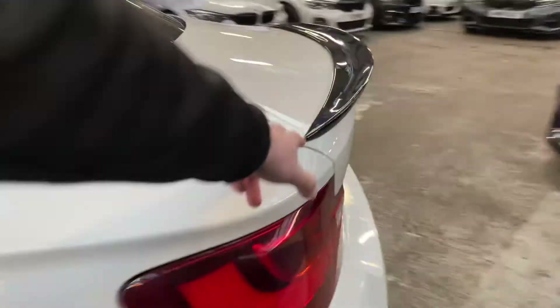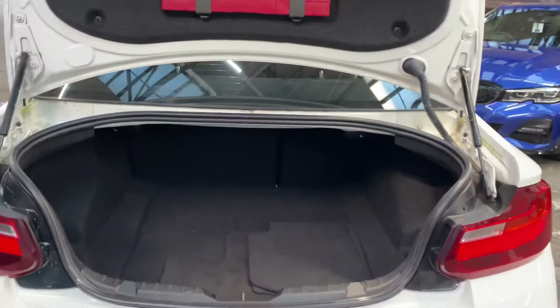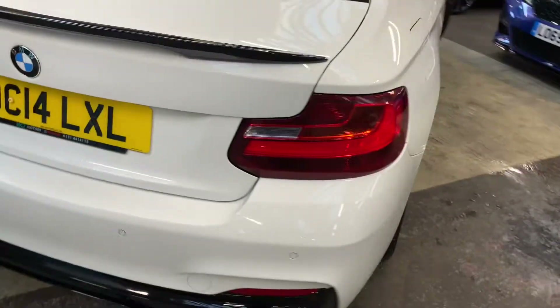At the back we've got the gloss black rear boot spoiler and matching rear diffuser. This car also comes with rear parking sensors. The 2 Series Coupe has fantastic boot space, and the rear seats are split-folding just in case you need any further room.